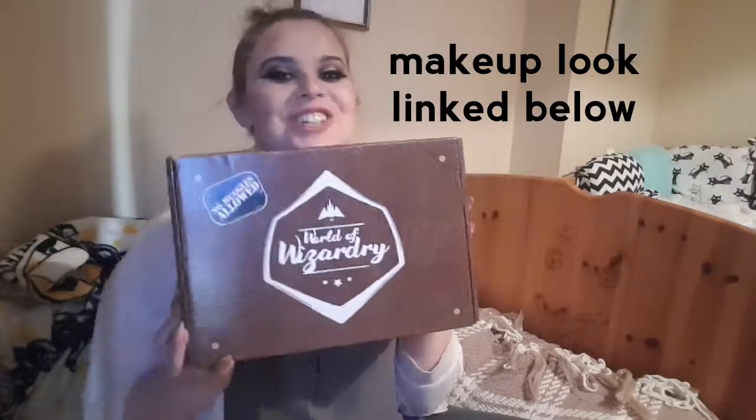Hiya, Laurie here. Today I'm going to be opening the World of Wizardry Geek Gear box and I'm super excited. This is only my second box. This is a monthly subscription box and I'll leave the details down below if you'd like to get one for yourself. I'm just going to get right into it because I'm super excited.